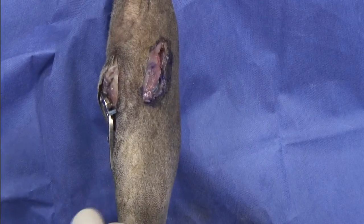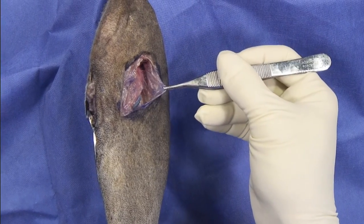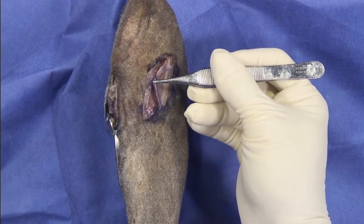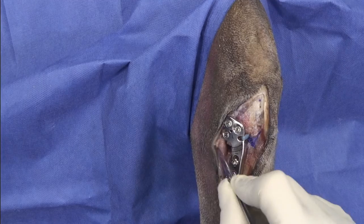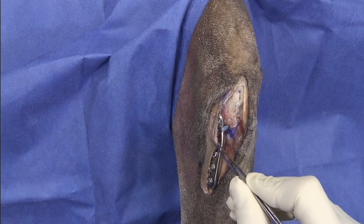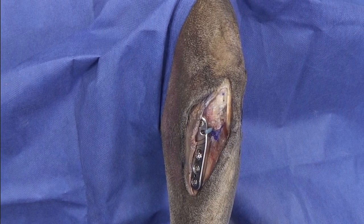The closure is done as a standard closure following an extracapsular technique, with a lateral imbrication. The closure here is done by bringing the fascia on top of the plate and closing the fascia on the cranial aspect of where we removed it from.